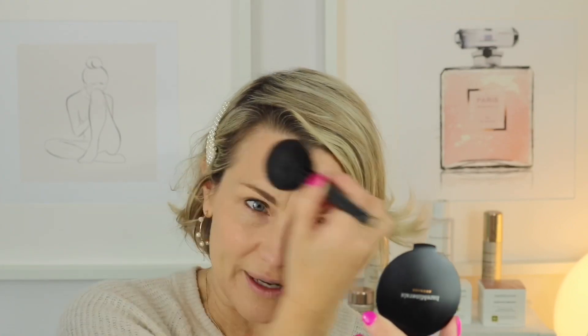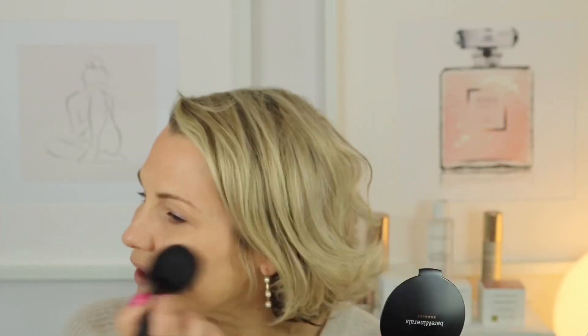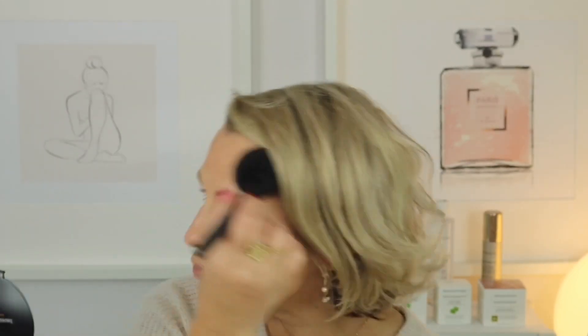We're just going to bronze the complexion, taking this as usual from the forehead, down onto the cheek and then under the jaw. Just build it up as you go until you're happy with the finish — it's a really, really beautiful, buildable formula.